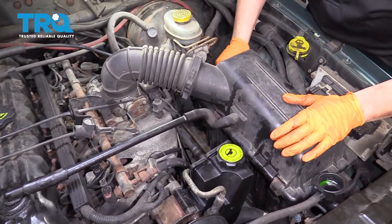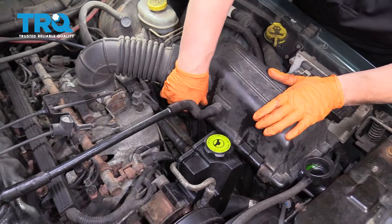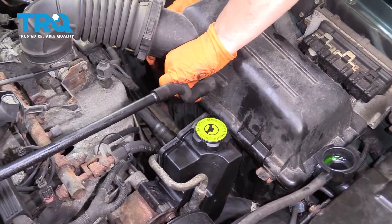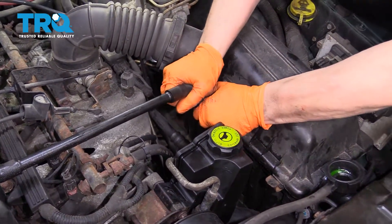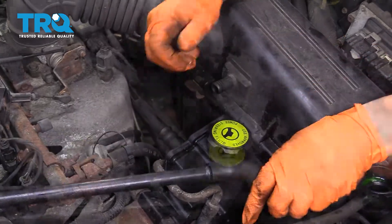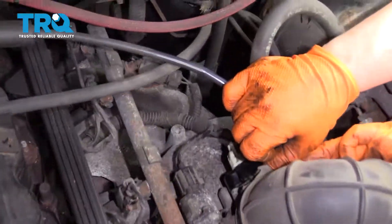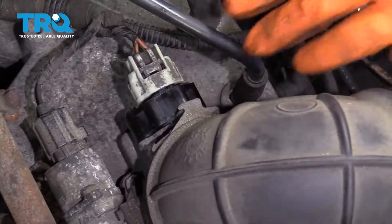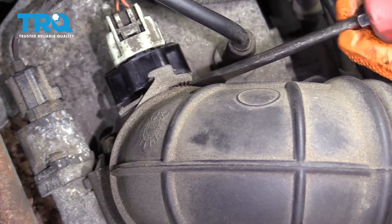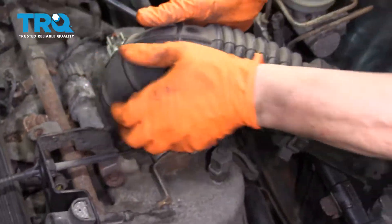For the driver side motor mount, I'm going to take the air box out of the way. I'm just gonna undo these metal clamps, take the air breather hose off, and then disconnect it from the throttle body up here — that's just a clamp. Sometimes you can get a flathead screwdriver; it works a lot easier. Make the tools your friend. Now you can just grab that and wiggle it off.